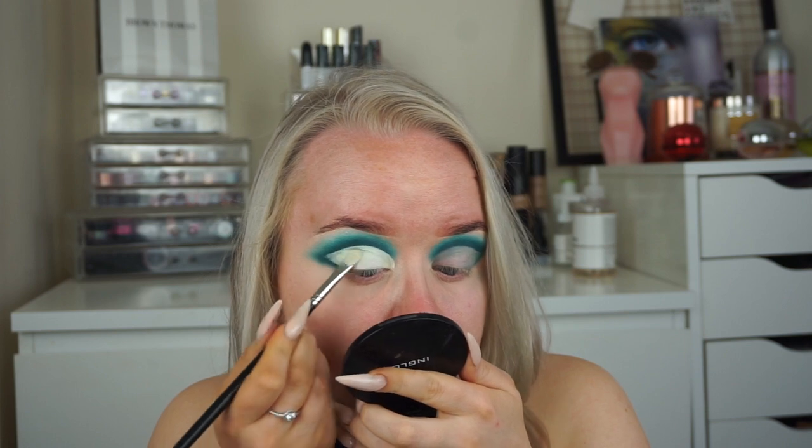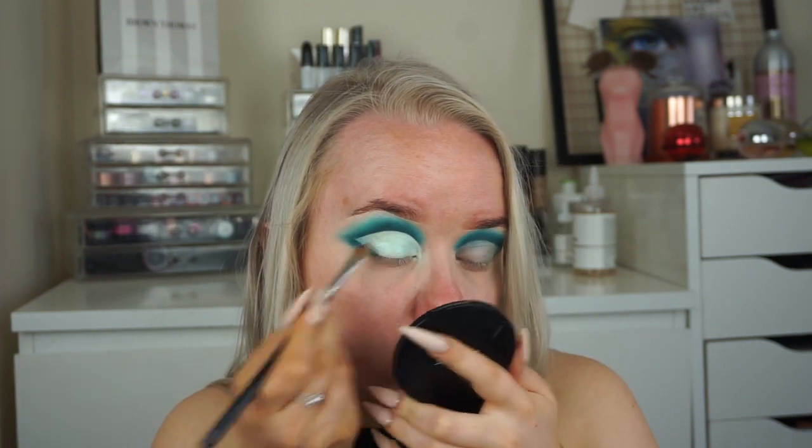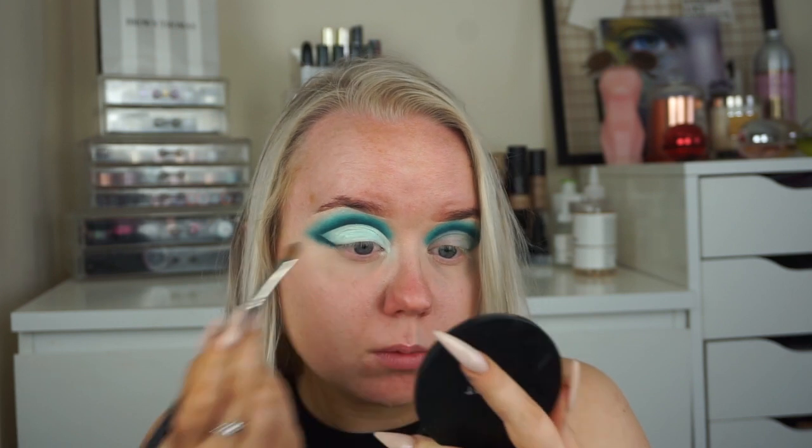I'm going to set this immediately after applying with a shimmery teal color, just so the concealer doesn't crease or transfer — I honestly did not want to ruin this look.